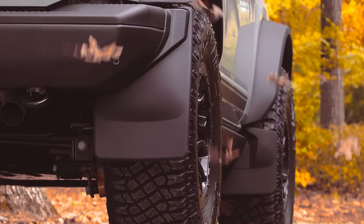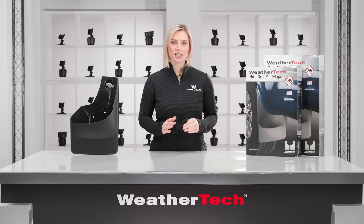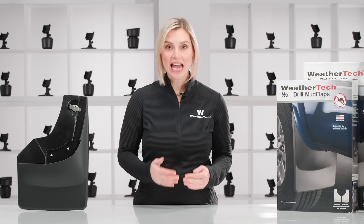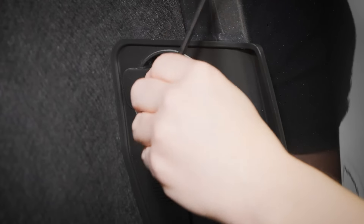WeatherTech's mud flaps are laser measured to your vehicle's make and model, so you can count on a tight, seamless fit upon install. They mount in minutes without the drilling that potentially exposes your paint to rust. Instead, our mud flaps feature a patented quick-turn fastening system for a swift installation that protects your vehicle.